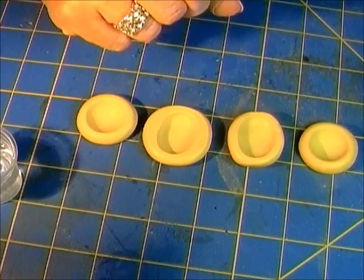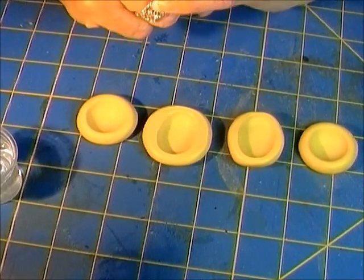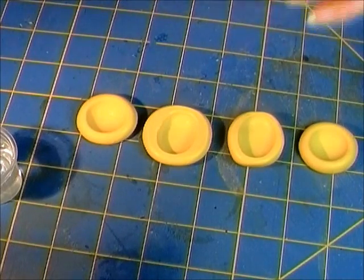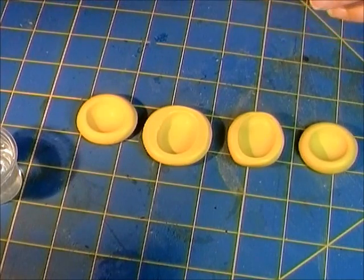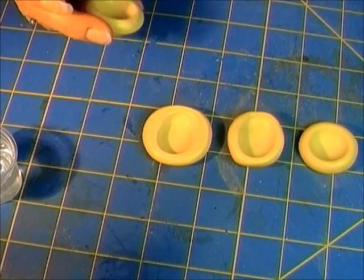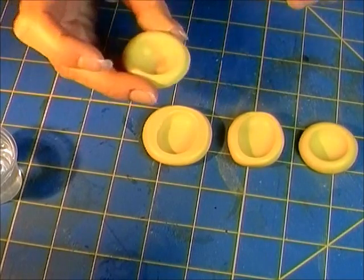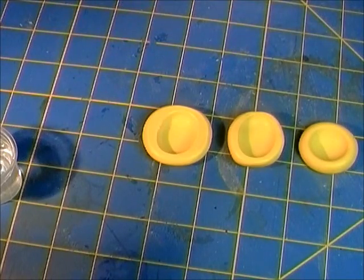I tried Armor All a long time ago and it didn't work at all, so I'll try it again just to satisfy this debate and my sense of curiosity and need for facts. I'm going to spray a little in there, swirl it around, and see how it goes. By tomorrow these should all be cured and we'll have our big reveal.